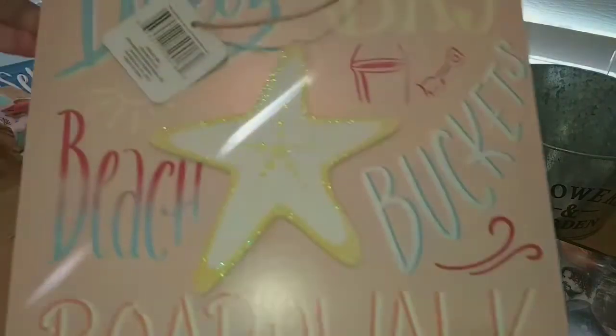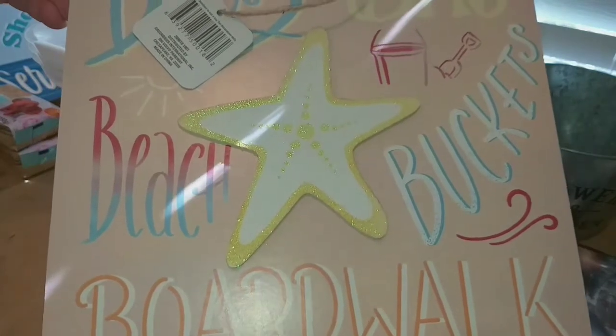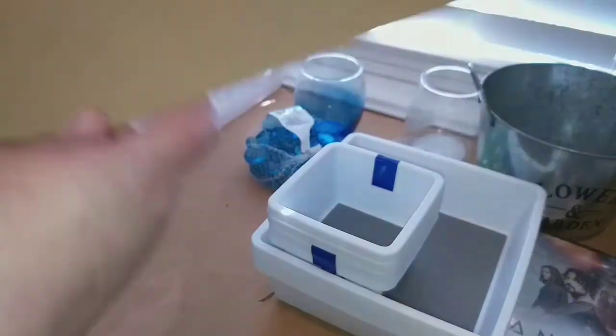I found what I'm assuming are 12-by-12 little signs, probably left over from summer. I'm going to use the back of them and decorate with something, so I picked up two — they're really nice.